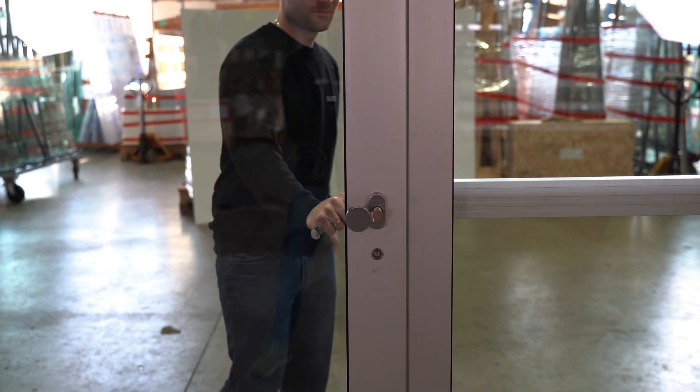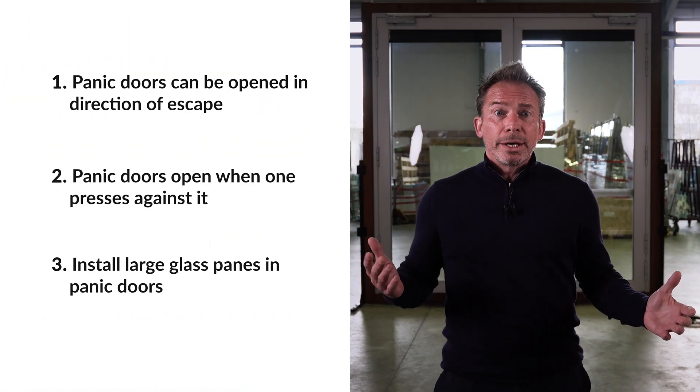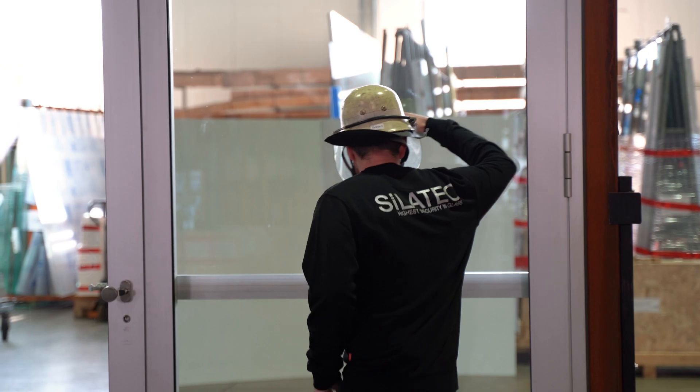The other side of our panic door has a normal handle. In non-public buildings, door handles like this one are fine because the people in there know the building. It is usually recommended to install large glass panes in escape doors so that escaping people know what is on the other side and rescue workers can see inside. If fleeing people cannot see if there are, for example, stairs or a turn coming behind the door, accidents might happen or people might not flee quickly.